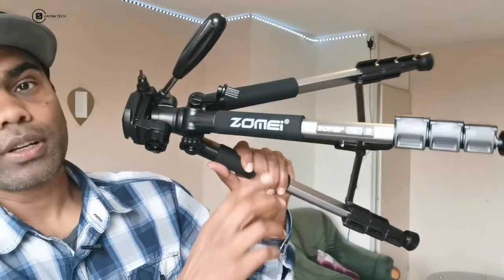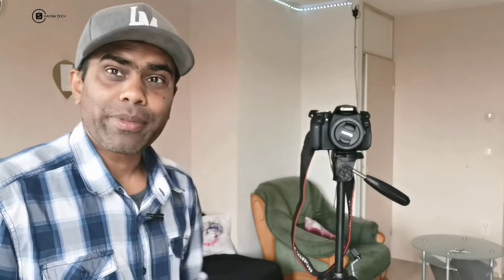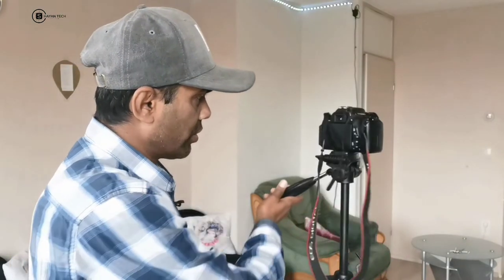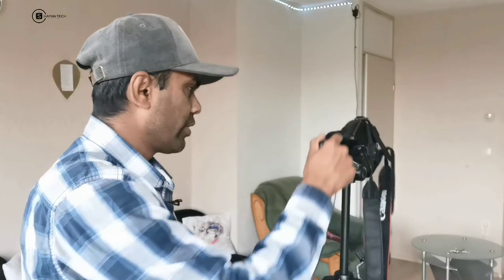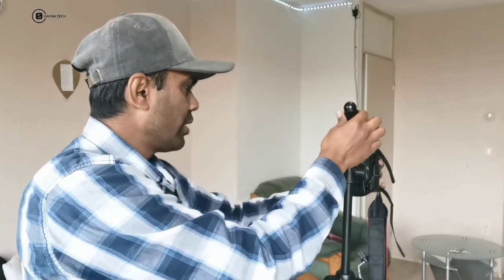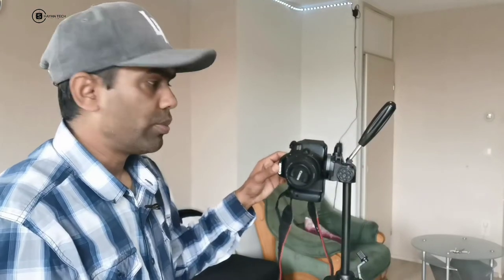Okay guys, this is the Zomai Q111 tripod. In a few minutes I'll show you the height. I've now mounted my camera on the tripod. You can see I can rotate it left to right or right to left according to your desire, and you can make your movies horizontal or vertical.